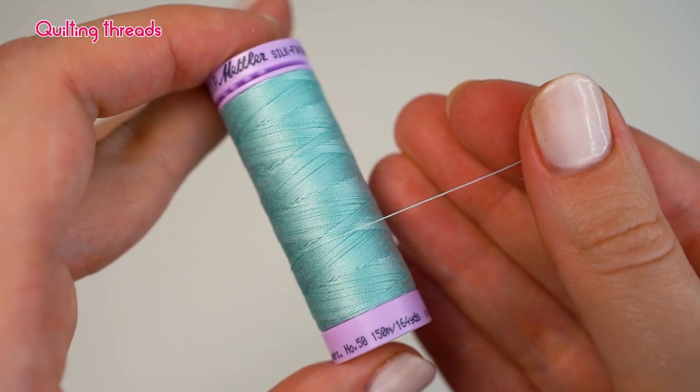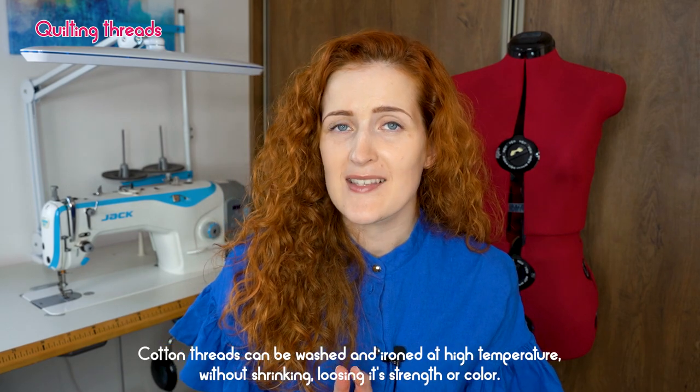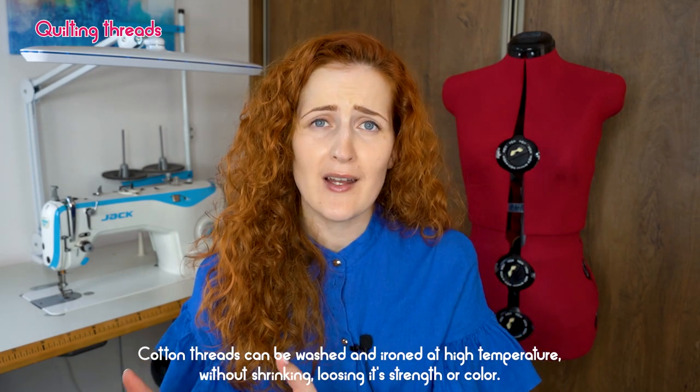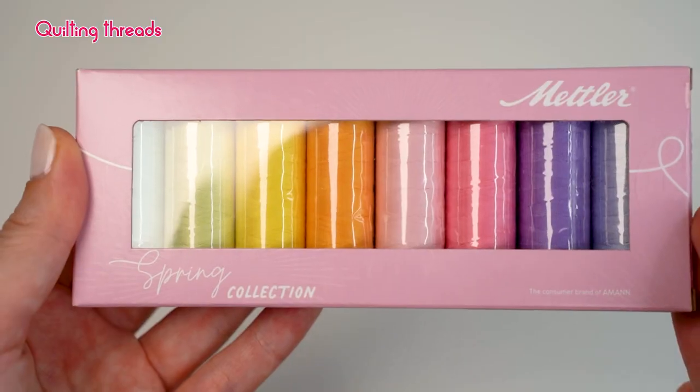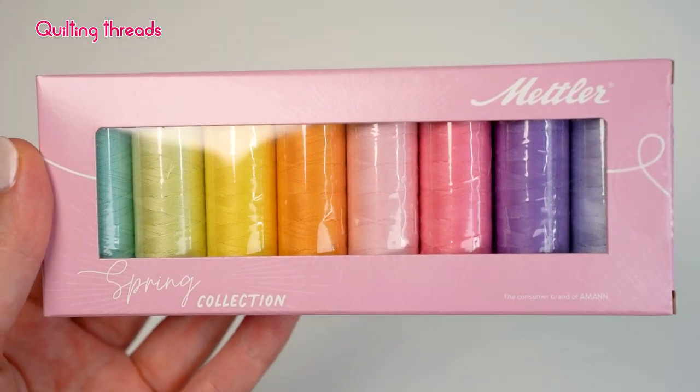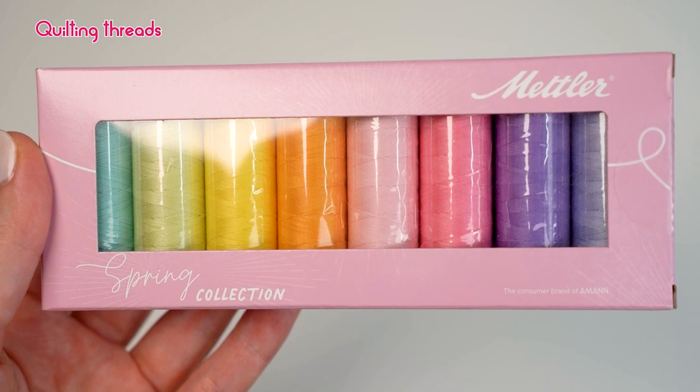That's because cotton threads are normally spun threads, where the single yarn consists of short cut staple fibers twisted together to form a thread. Same as with polyester all-purpose thread, cotton threads are easy to take care of and can be washed and ironed at high temperatures without losing their properties. Mettler has a variety of cotton threads for quilting, the most popular being Silk Finish Cotton 50. This thread is made from 100% mercerized cotton. The mercerization process makes the thread more tear-proof, low-shrink, and iron-proof, and it imparts a silk-like luster. Silk Finish Cotton 50 comes in 250 colors and shades.